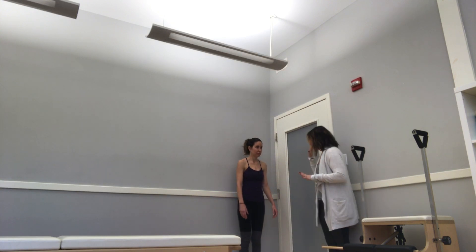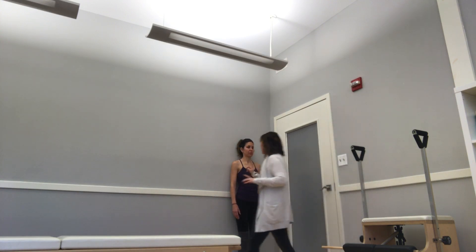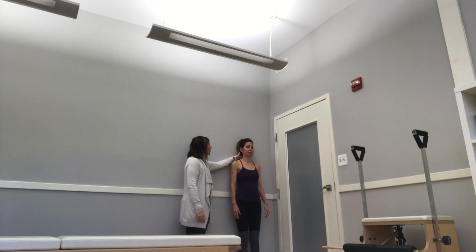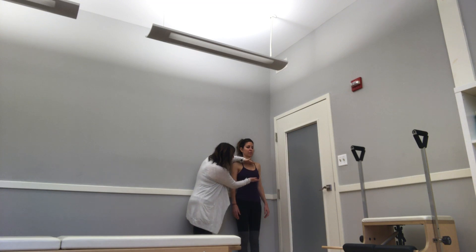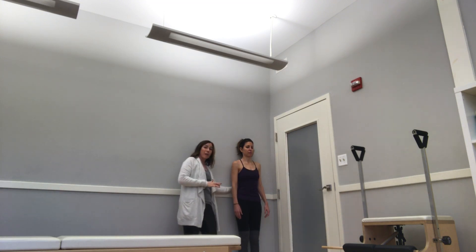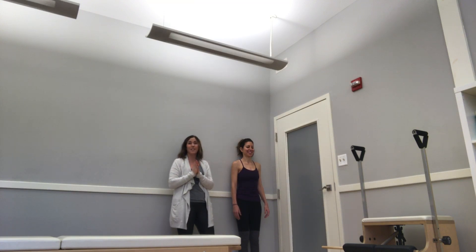Marissa's going to start here up against the wall — get the hips all the way up against the wall. Her head is going to be up against the wall but her cervical spine is not; it's going to be in that slight arch. Her thoracic spine, basically here to about here, should be up against the wall or as close as you can. The lumbar spine should be slightly arched off, and the tush should be on the wall. Depending on the size of your tush, that might affect what touches the wall.